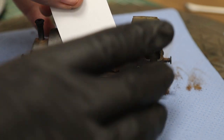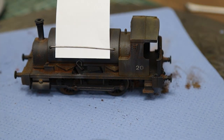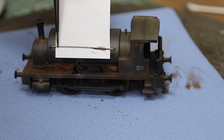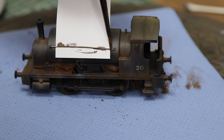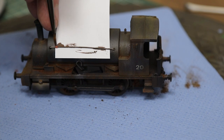One thing I forgot to do earlier was paint this handrail - I meant to paint it in black and then weather over it, but I totally forgot. Luckily we can get a piece of paper behind it just to make it easier to paint. We're going to use a couple of shades of brown and a rust color and just quickly color it in, and hopefully it won't look too obvious when we get to the end.